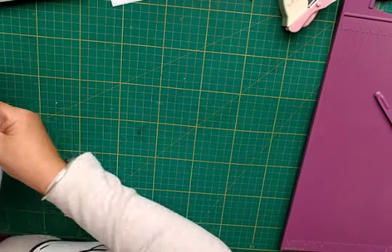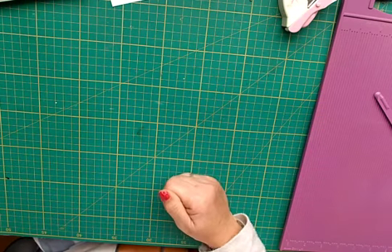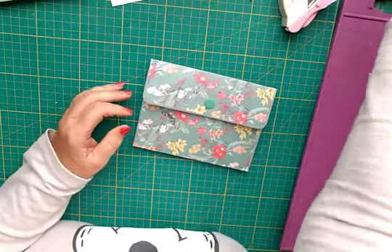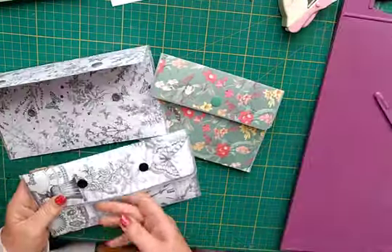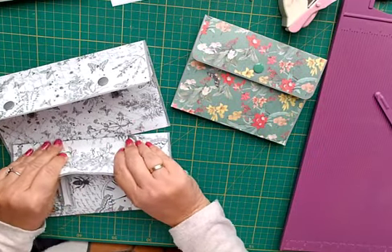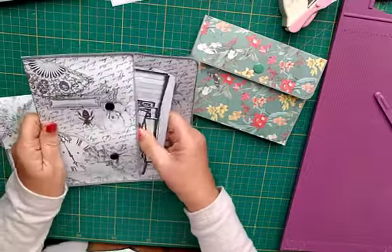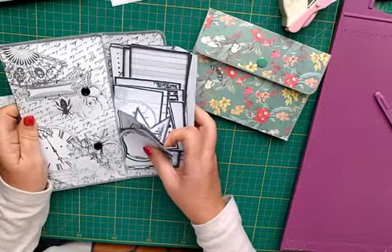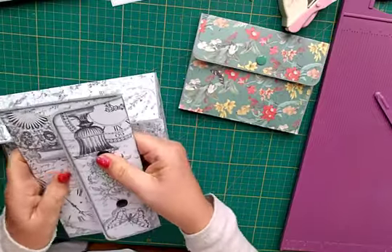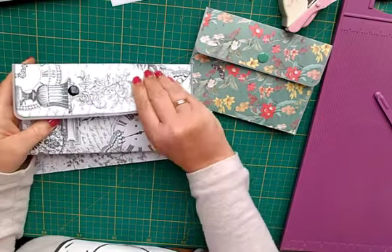Put it through your laminator, which I've got sitting over here on the side. Wait for that to go through. Both of these I've used freebie papers from G Kerr and I keep my black and white ephemera in them - some of her freebies and some others I've got. I've also used these little poppers which are quite good.